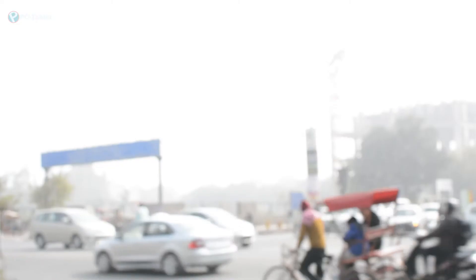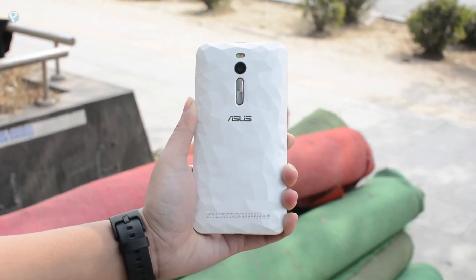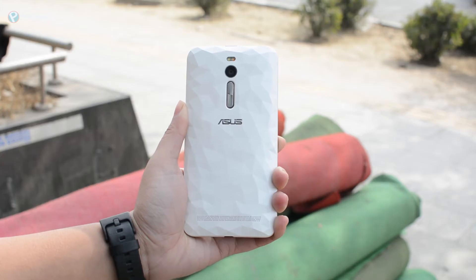Don't get confused — it's just the same as the Zenfone 2, but with more style and slightly different specs. Even the model number remains the same, that is ZE551, which is the 4GB RAM variant of Zenfone 2. Here we have got the 64GB variant to review.